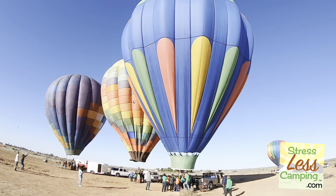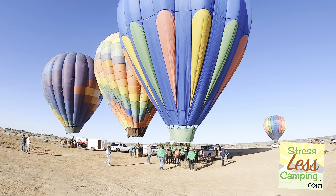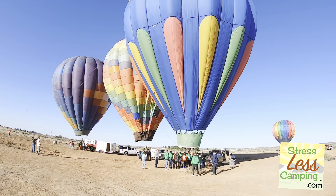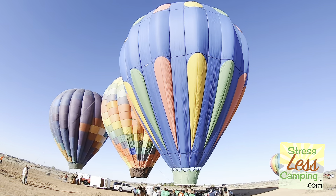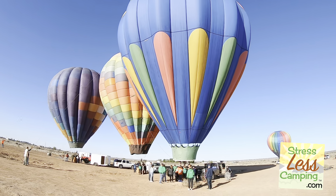This activity — the balloon going up and coming down — happens all over the place here in Albuquerque. One of the nice things about this area is that it's not horribly overdeveloped, so you can still do fun stuff like this.